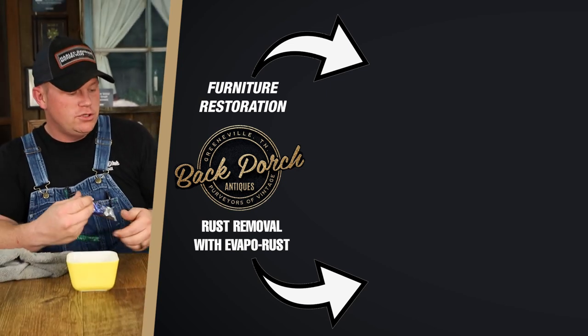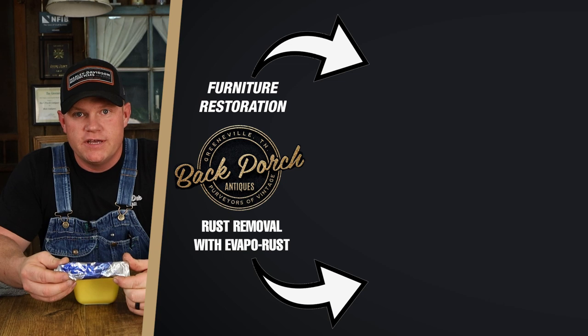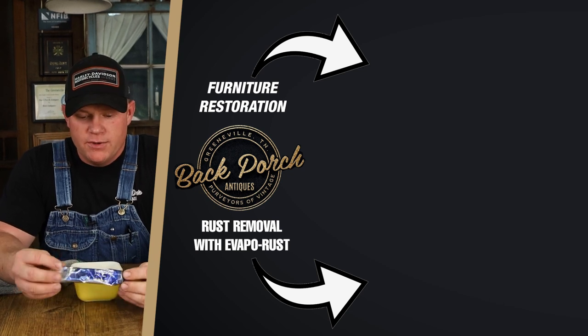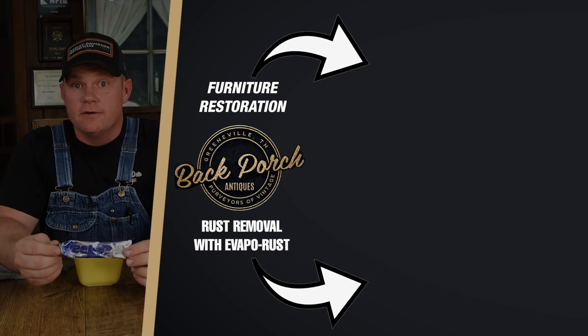Peek is the way that you should go when taking out those utensil marks and working on that dishwasher damage. You're not going to bring back a completely dead piece, but you'll make it look a lot better. So check out this Peek. And if I can ever help you here at Back Porch Antiques, you give me a yell.